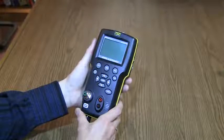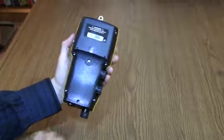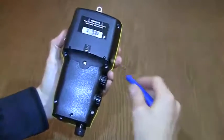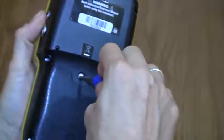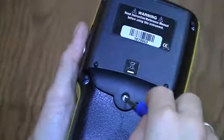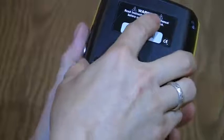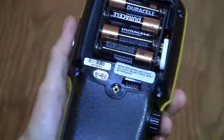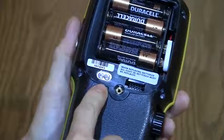To begin, turn the calibrator over to expose the battery compartment door. Loosen the captive screw there and remove the door. Now you can see the two valves that likely need cleaning.